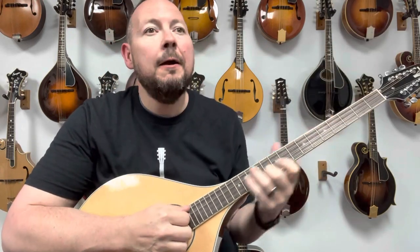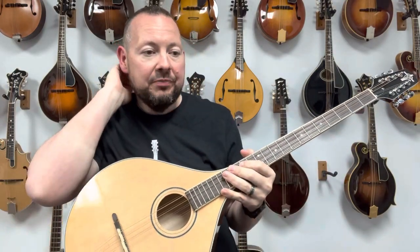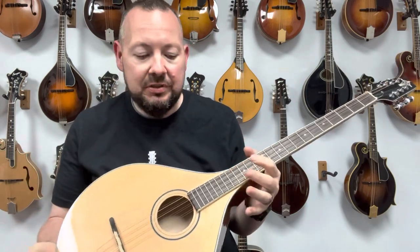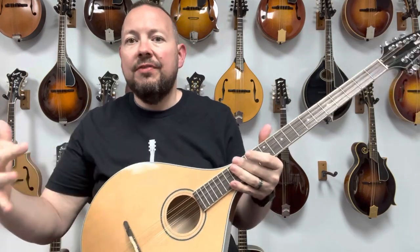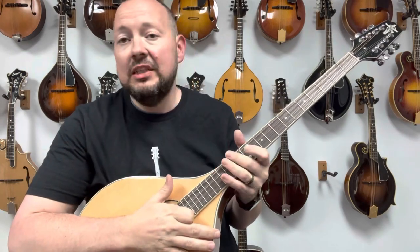Very cool, especially for a rhythmic style of playing if you're a vocalist and you just want to play one of these. I saw Tim O'Brien actually do a set one time and he had this bouzouki — he did three or four songs just him and the bouzouki. It really filled out the missing instrumentation, you know, with just him and this. This is a very cool instrument.